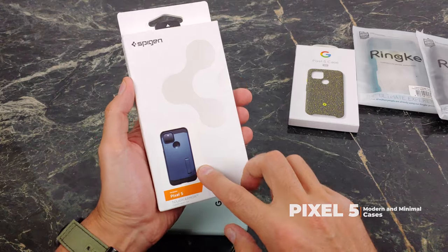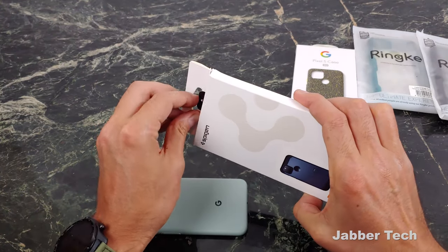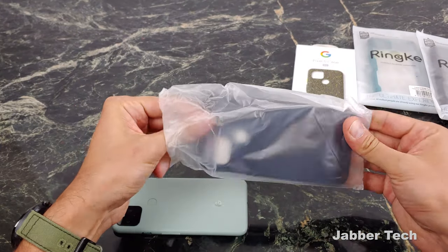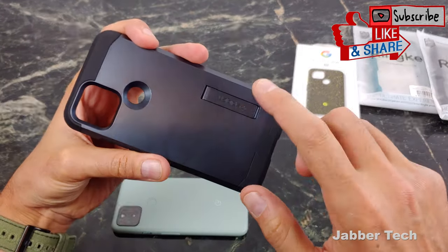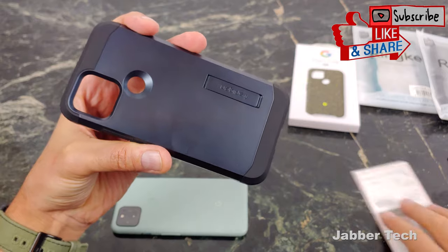This is a case that I like because it does have a built-in kickstand. It also comes in a bunch of different colors — there's a black, there's a gunmetal, and there's this pretty cool slate color that I have here. The main thing I like about the Spigen Tough Armor cases is this built-in kickstand. This comes in handy more times than not — that is a true fact.